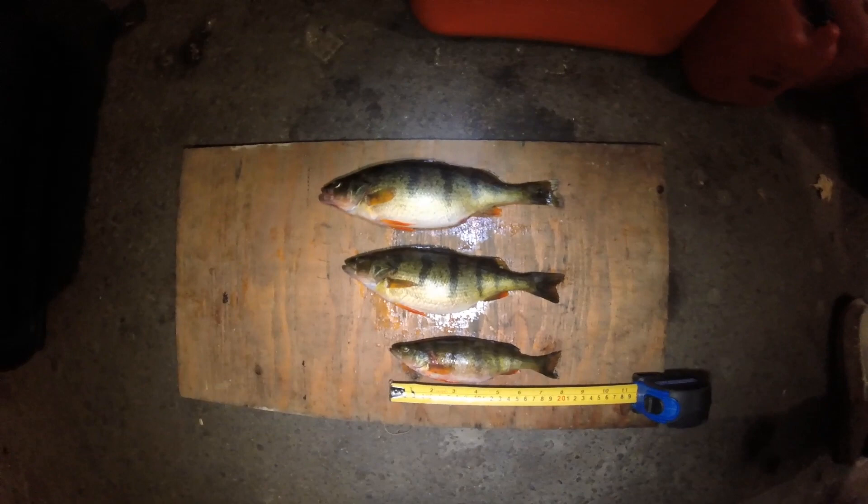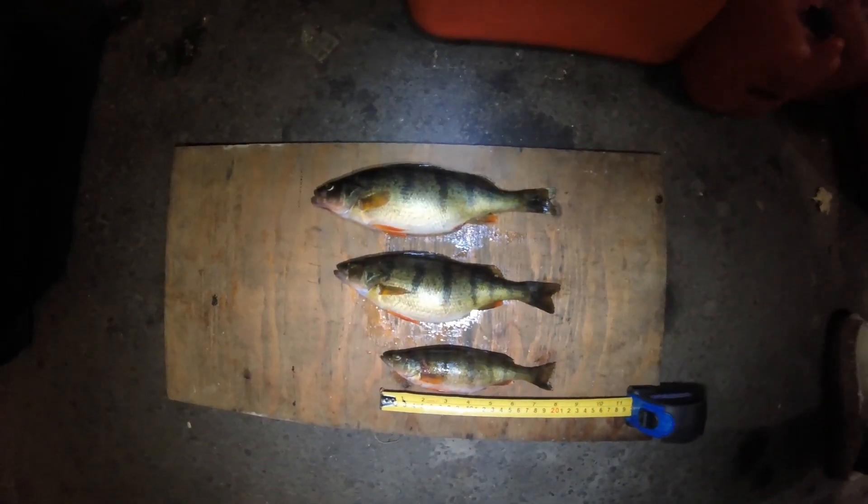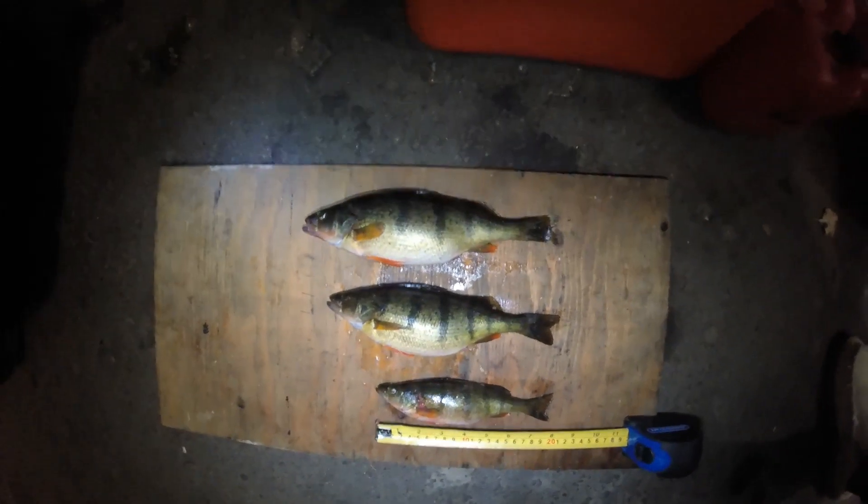Alright guys, we are out at Erie Lake today, caught a bunch of different perch in different size classes, and I've always been curious as to the age of the fish.